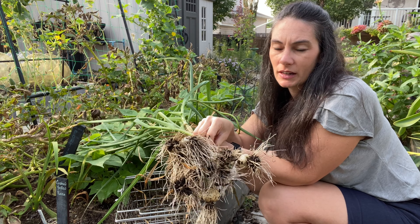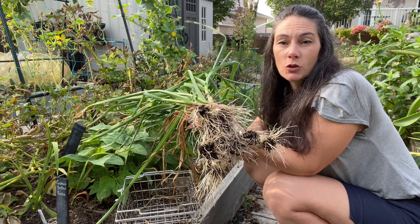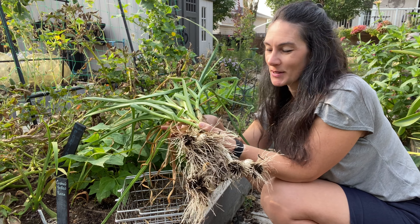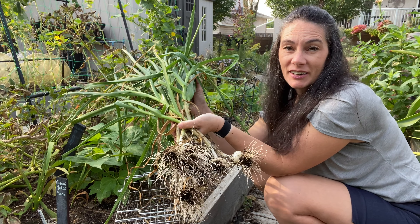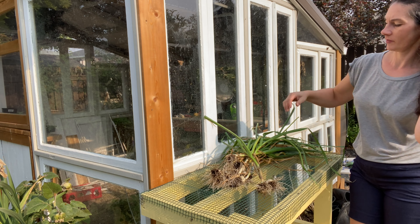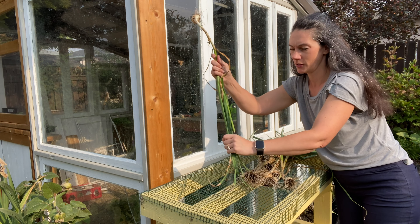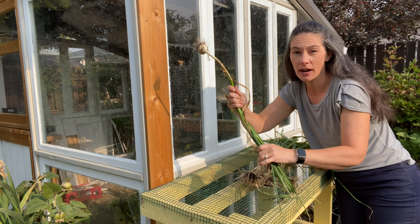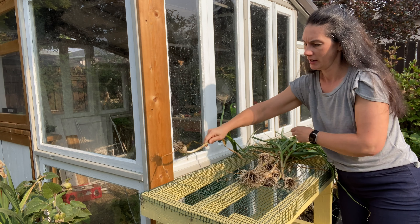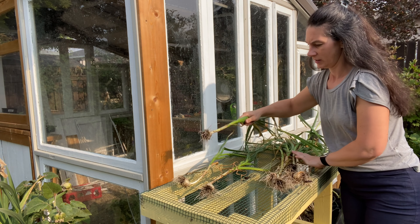The soil was quite damp — not ideal — because I ran irrigation this morning for the squash growing in the bed along with the garlic. But if you were ready to harvest your garlic, you could turn your irrigation off for a week or so and let the soil dry out. The heads will come out drier, which doesn't really matter in the end because we're going to set these out to dry anyway, but it'll help harden them off a little bit and make them store better.